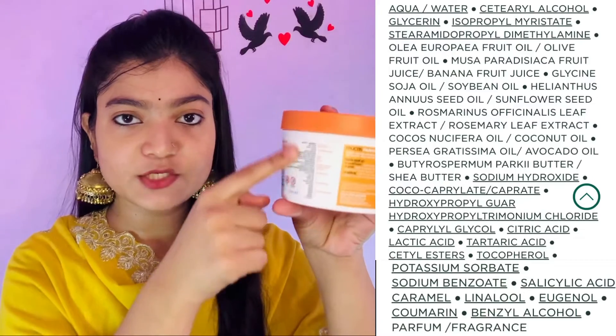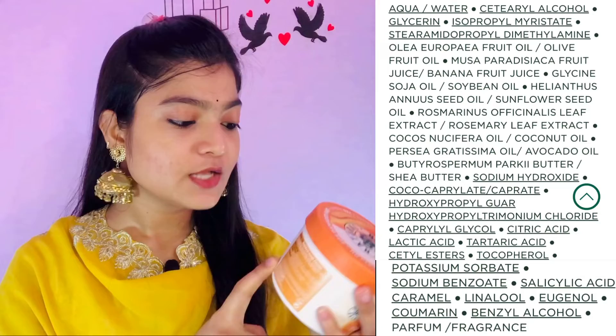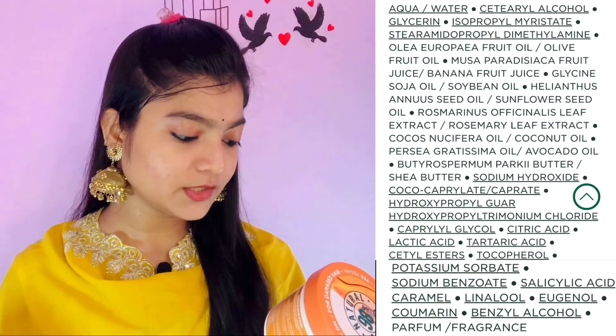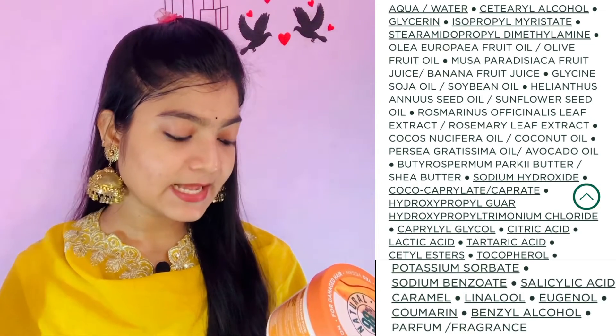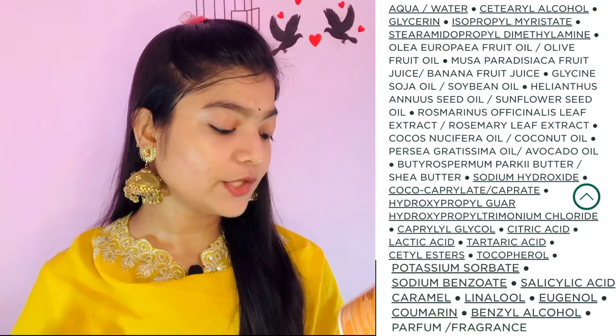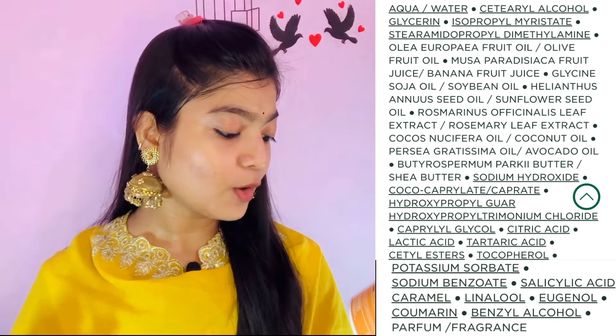It is stated that it has a 98% natural origin formula. The other 2% guarantees formula efficacy and preservation. All the ingredients are mentioned along with their sources. The first ingredient is aqua, which is purified water. Then alcohol glycerin from vegetable origin. Then papaya, amla, and soybean extracts. Then sunflower seed oil and coconut oil, also from vegetable origin. It is mentioned that perfume is plant-derived.